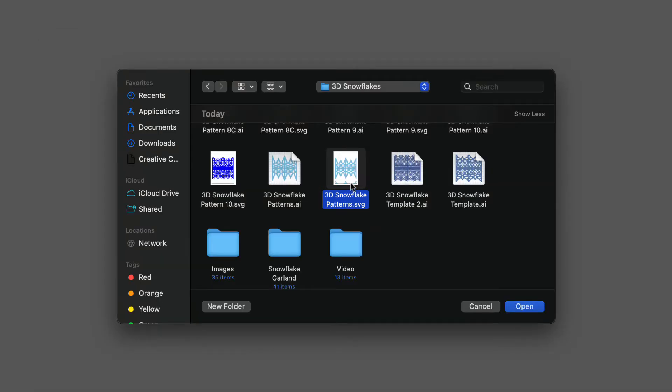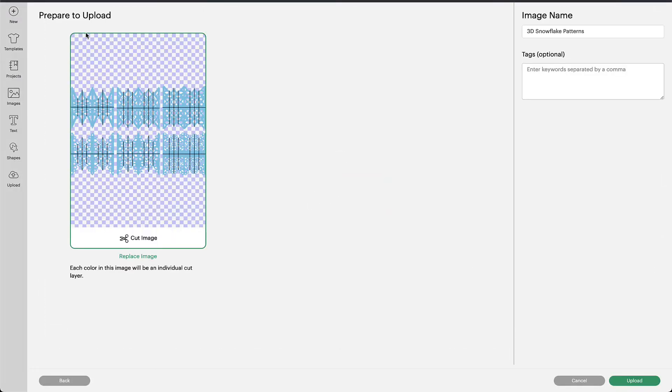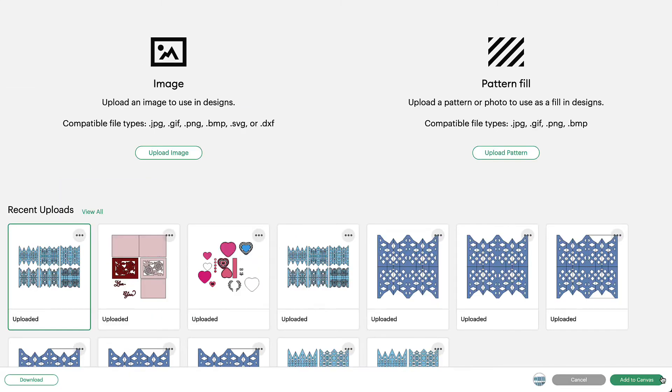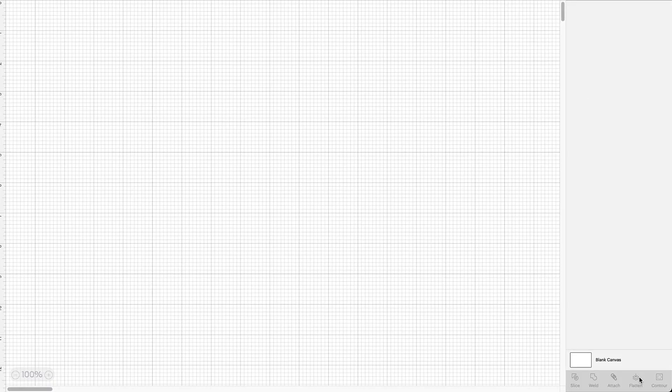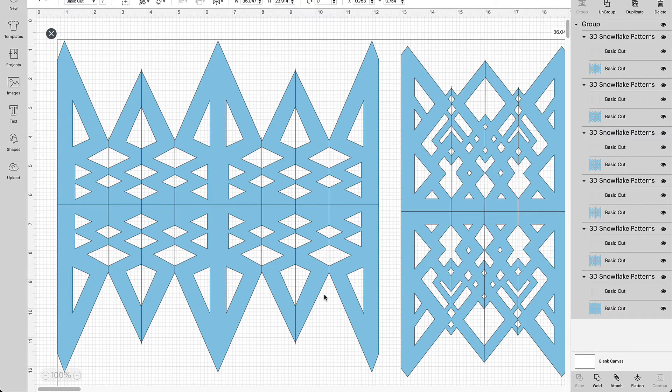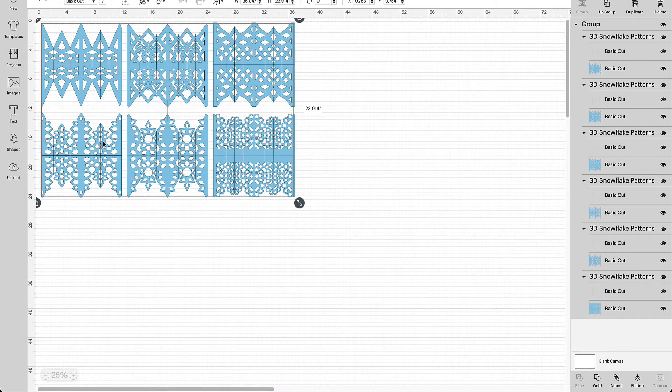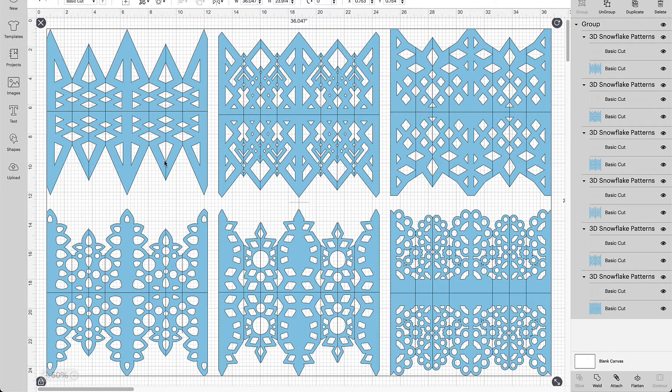Once we've selected the 3D snowflake patterns, choose Open. Then make sure there's a green box around it — your most recent uploads will show on the far left side. Click on it until the green box forms around it, then click Add to Canvas. Once it's on the canvas, you can't always view everything at once, so scroll to the percentage box in the lower left corner and hit minus to zoom out until you can see all 6 snowflake patterns. Right around 50% works well.